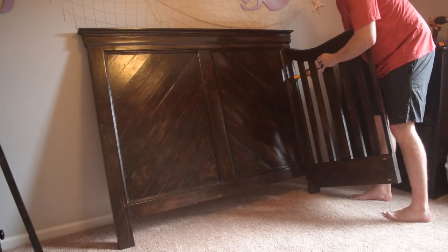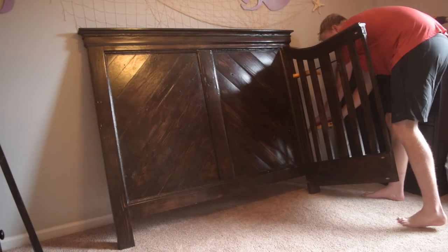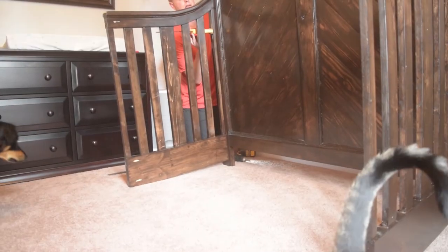Once it dried, I moved it into my daughter's room and put it all together. Same process as the dry fit, except make sure to inflict the necessary bodily harm to your loyal pooch and then feel really bad about it.